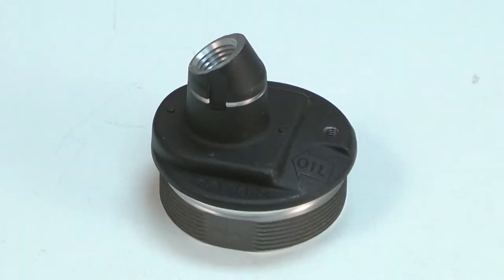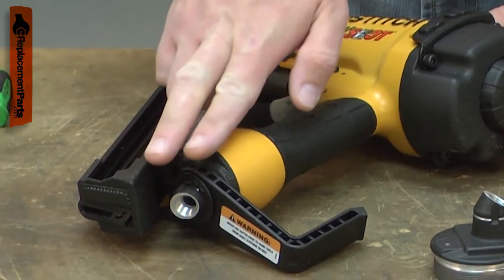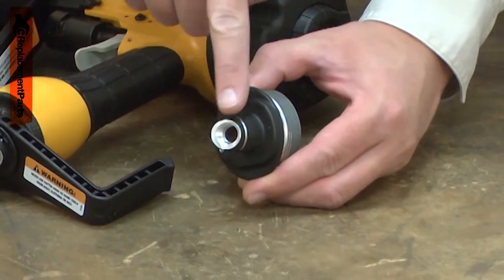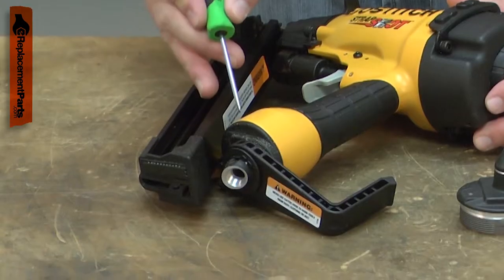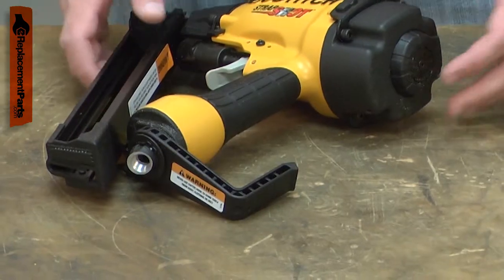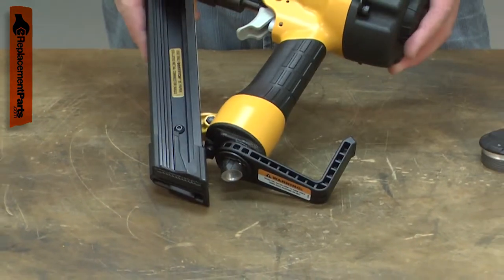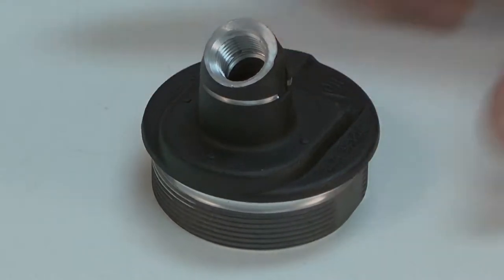The end cap is threaded onto the rear of your nail gun's handle. It both seals the handle to contain the air inside and is the attachment point for the quick connect nipple. The most common problem with the end cap is an air leak. This could be caused by a bad O-ring seal or from a crack in the end cap, usually caused by accidentally dropping the gun. Replacing the end cap is a repair that you can do yourself, and I'm going to show you how.